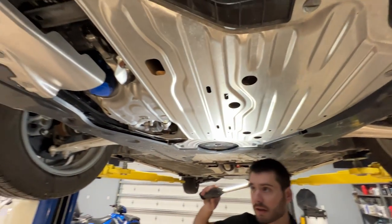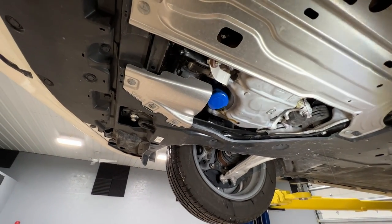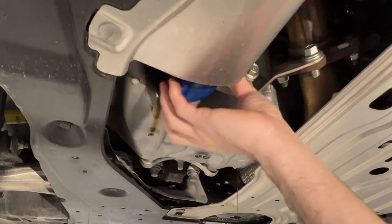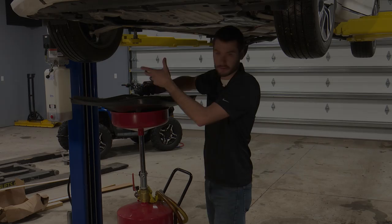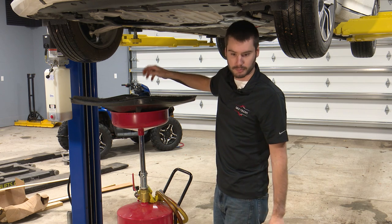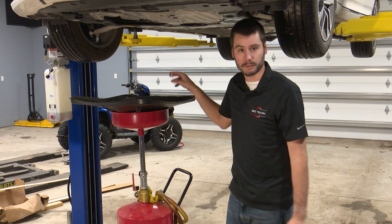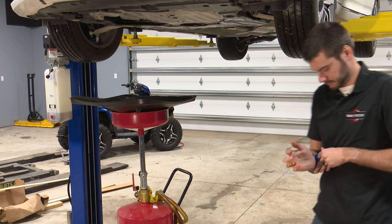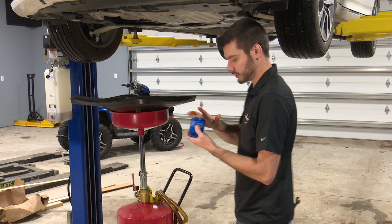Not too much to changing oil in here. In fact, this car doesn't even need a shield removed to be able to change oil, which is really nice. Having a standard oil filter on here is nice as well instead of those cartridge style ones. Get the old oil filter off. Always make sure with any oil change — not hybrid specific — that the O-ring is coming off with it. We got our new oil filter and we're going to lube up the O-ring on there.